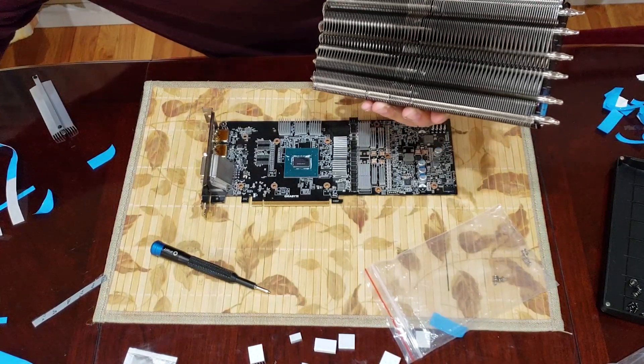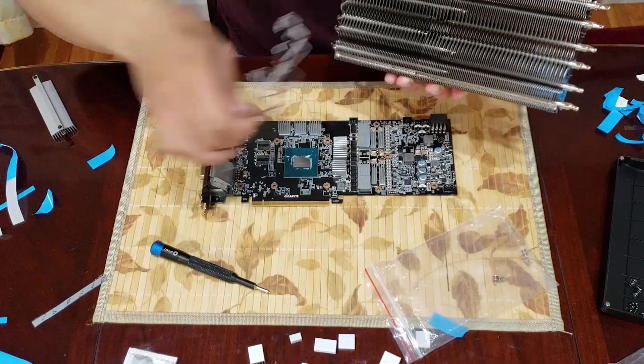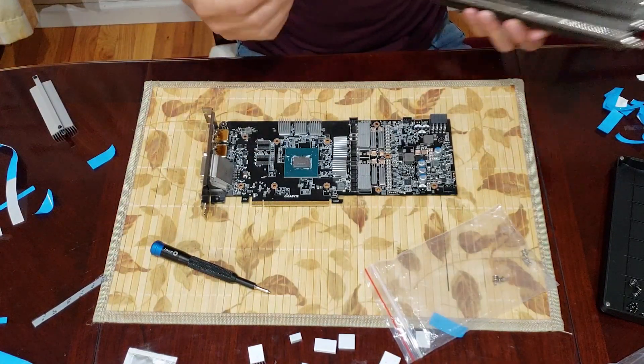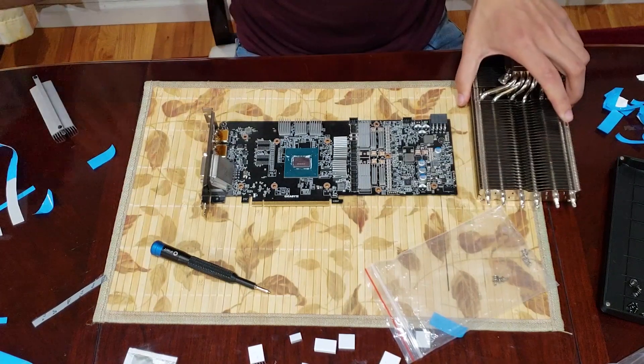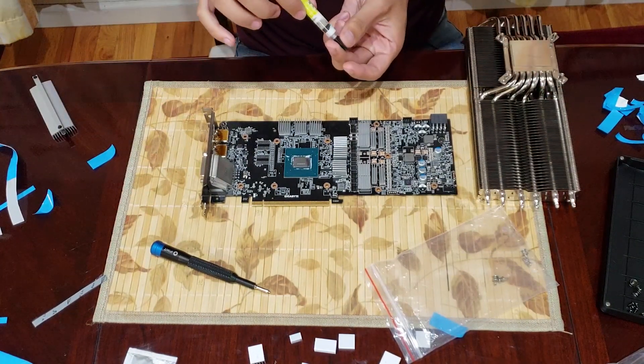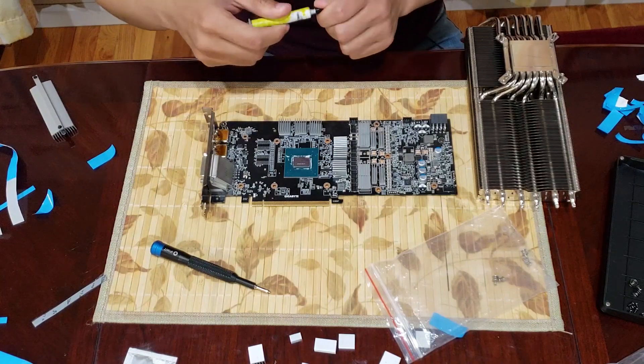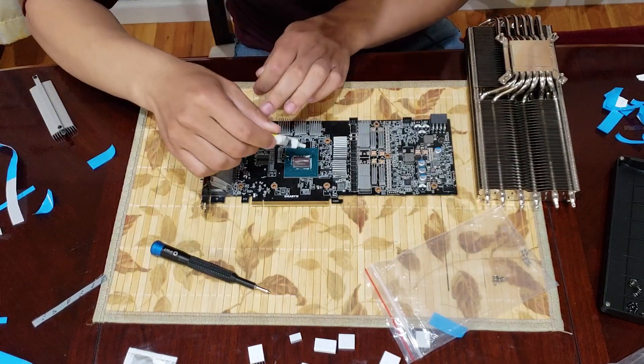This is the point where you can put your own 120mm fans on here with the included brackets. I'm not going to do that because I have a little surprise for you viewers at the end. For thermal paste, I'm going with Gelid GC Extreme — this is just what I have on hand and it works pretty well. So let's see how this installation goes.